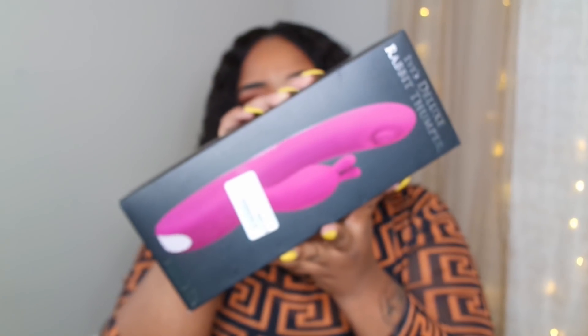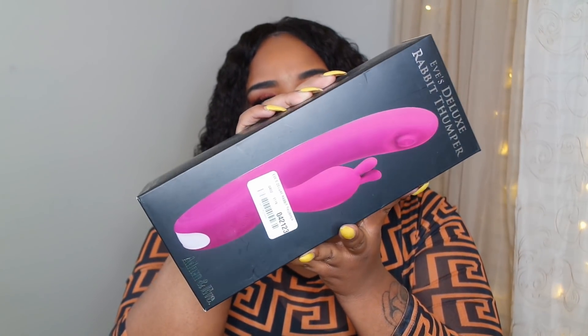Then we have Eve's Deluxe Rabbit Thumper — I've had this before and it's $99.95, the most expensive item in here. It's rechargeable with a five-year warranty and nine functions. I've already hauled this in a past video so we won't go too deep into it. Most of the stuff from Adam and Eve is latex free, waterproof, and submersible. I really like the rechargeable items because it's just easier, and Adam and Eve has a toy cleaner, or you can just use soap and water.